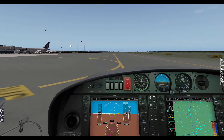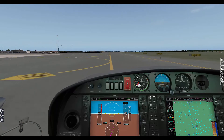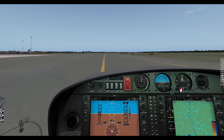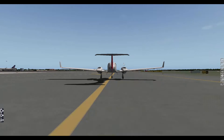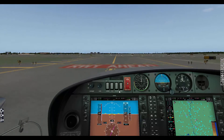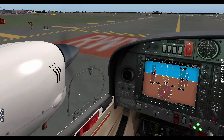60 knots... 70 knots... rotate! Positive rate, gear up. Nice sound there. We are airborne — that's incredible! Landing lights and taxi lights off. We are flying sky high, that's good. There is Warsaw — we're going to take a right turn soon, have a look at the runway we left, and then fly around the city. Let's retract the flaps — flaps retracted, gear is up. Let's keep about 100 knots and trim the aircraft pitch down.